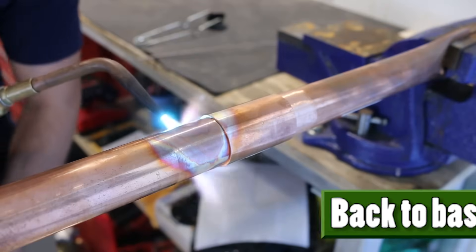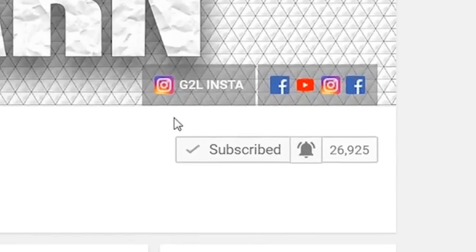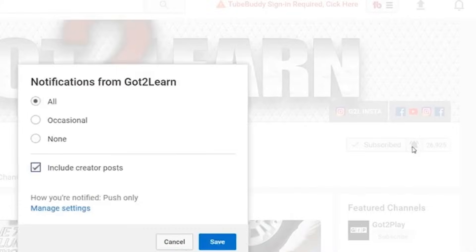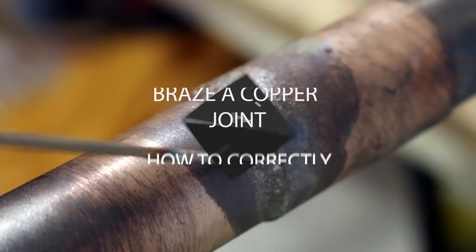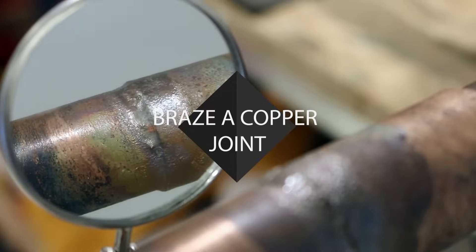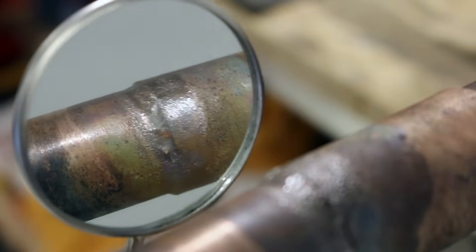Welcome back to another Back the Basics video. If you aren't already subscribed to the channel, go ahead and subscribe and use the bell icon to be notified of upcoming videos. Today, I'll be explaining how to correctly braze a copper joint. There are three easy steps to getting this accomplished.